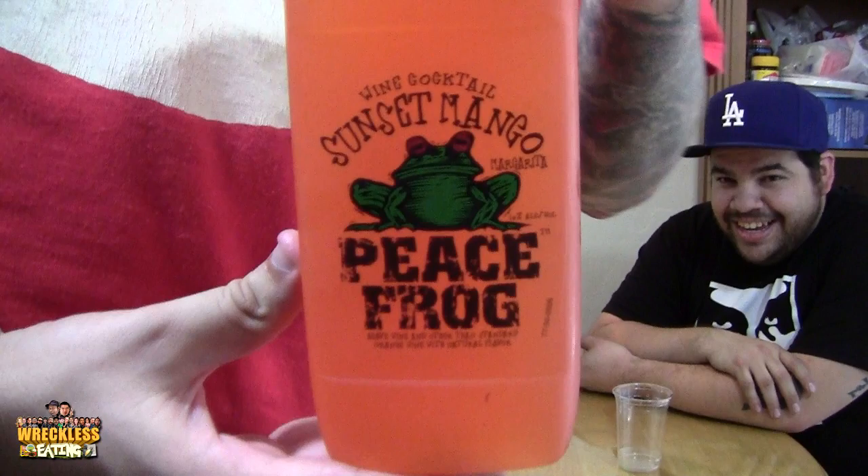Welcome to another edition of Breakfast Eating Shorts, a.k.a. WeeShort. What's in the box? Today, we are trying Wine Cocktail Sunset Mango Peace Frog.